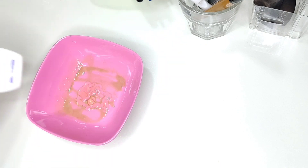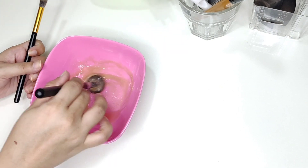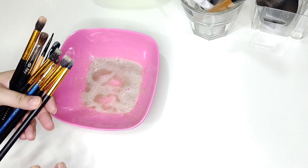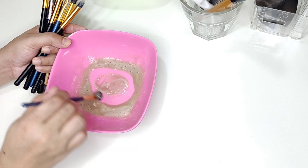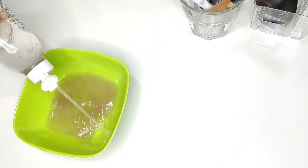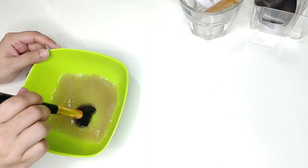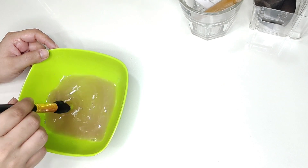Now I will swirl the brushes in the shampoo. I will swirl and apply the brushes in it. Now I will also dip the brushes in Micellar Water and swirl them so that the pigment starts to melt.